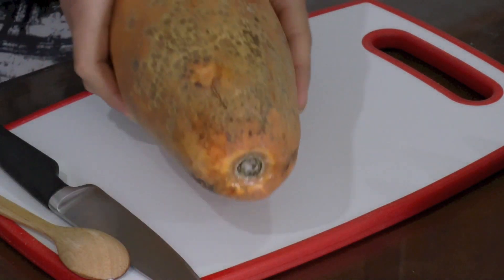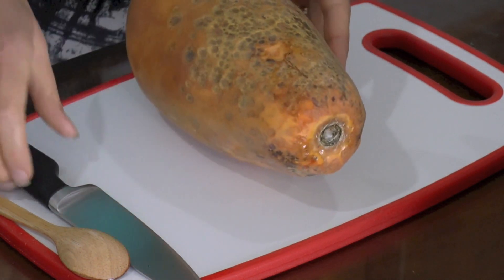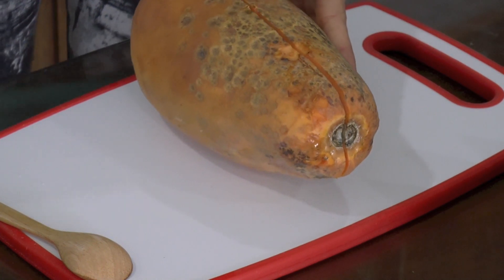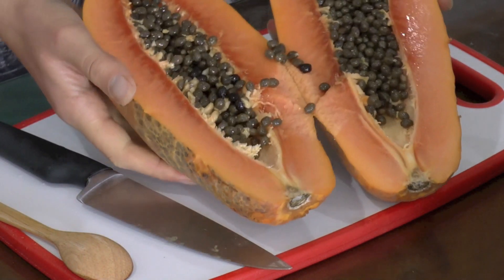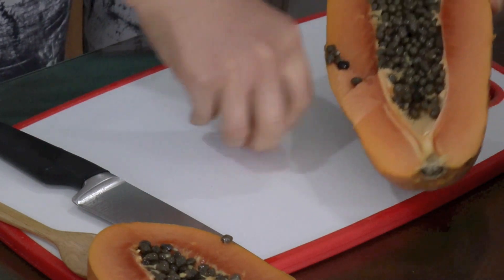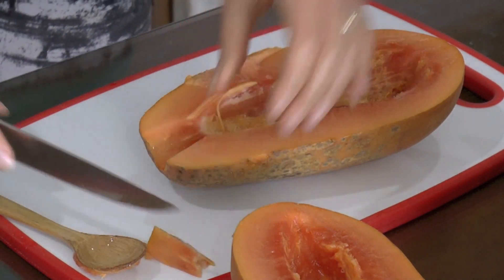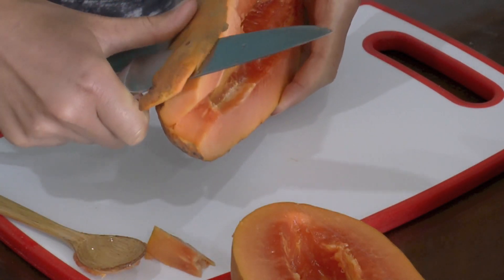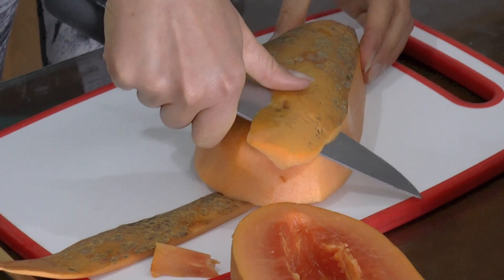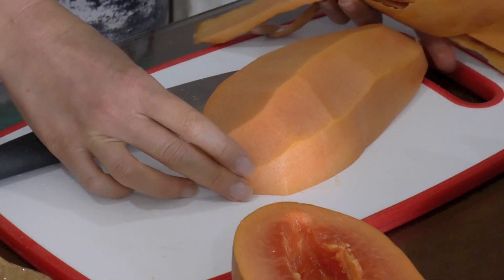So now I'm gonna start to cut up the papaya. You see, the uglier the better — they're so tasty inside, it's only on the outside. So we're gonna start to cut up the papaya and you can peel it either way you want, but I'm gonna slice it in half. Look how nice. And then I'm gonna remove the seeds, just peel it and cut it in small pieces.